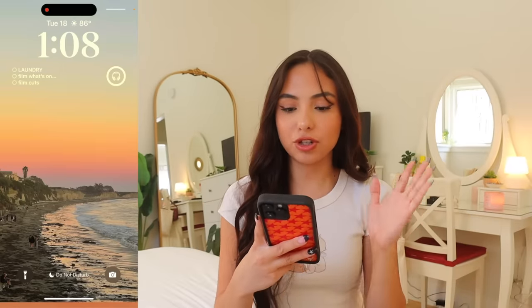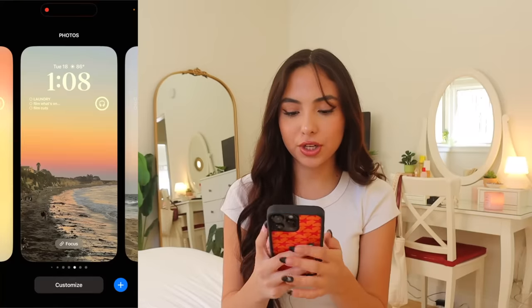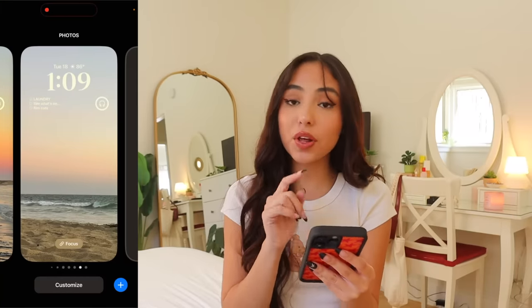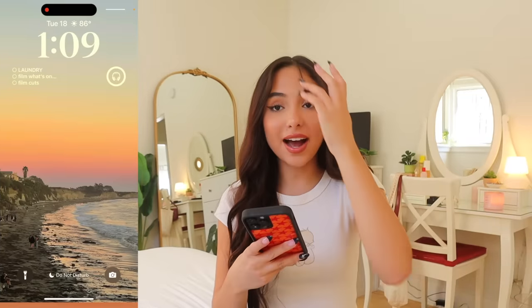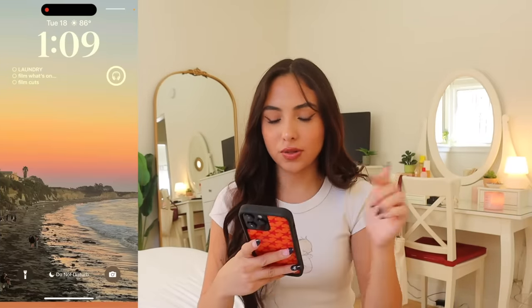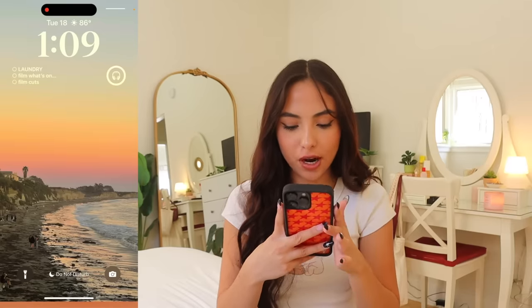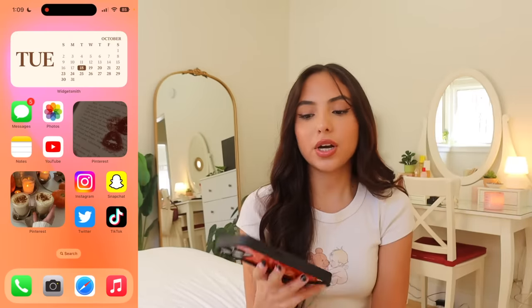Okay, let's get to what is on my iPhone. This is my lock screen — just a picture from Santa Barbara. I love how with iOS 16 you can change the font and color and add little widgets on your lock screen; that's been so helpful. I have a reminders widget and my AirPods widget that shows how much they're charged, plus the date and weather at the top.